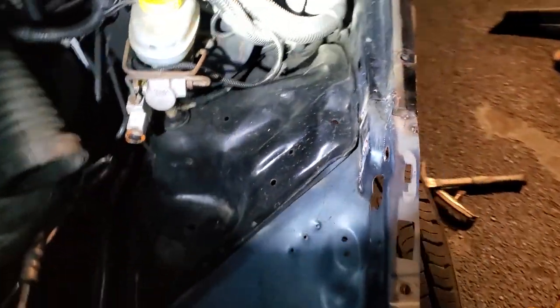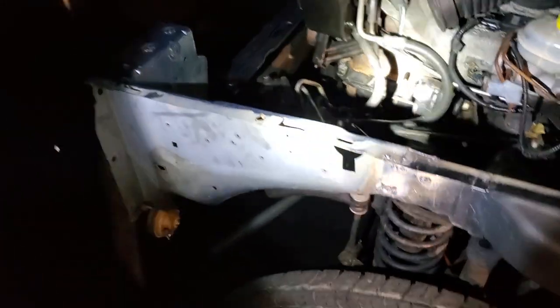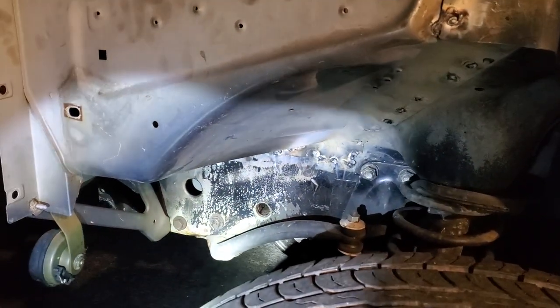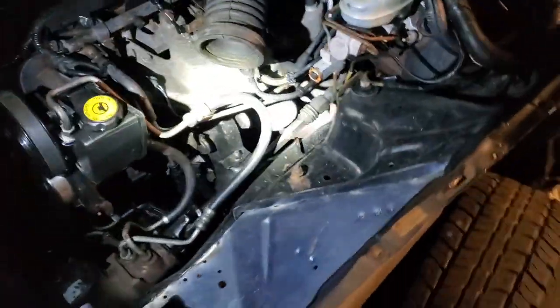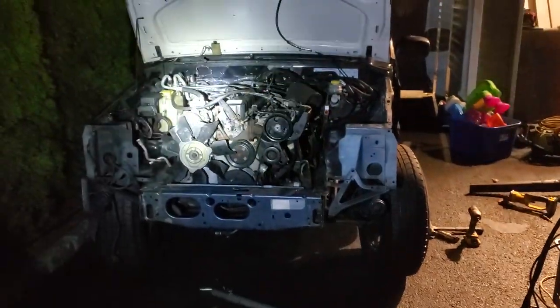We got this inner quarter panel welded up really nice - welded on the inside and the outside. Looking good down here. I ran out of battery when I did the bumper support piece, but we will cut to tomorrow morning when I get some sunlight so I can show you guys a little better in the daylight.